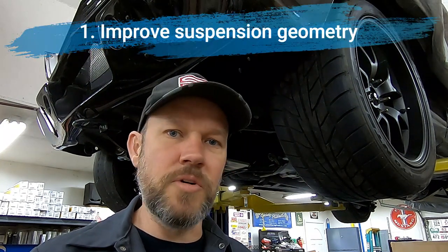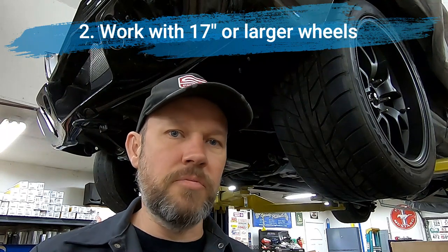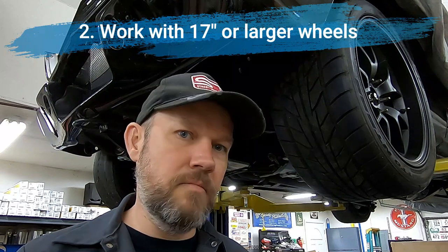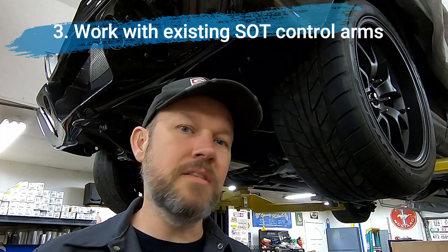Just like we always do with all of the products that we design, we identified three criteria for this product. First, it has to improve on the suspension geometry as much as possible. Second, it needs to work with the most popular wheel size — we feel that's a 17 or 18 inch wheel if you're building that kind of Restomod Pro Touring car. So this works with 17 inch wheels. And third, we did not want to design a product that would require all of our prior customers over the last two decades to go out and buy a whole new bunch of suspension components. So what we came up with works with the vast majority of the existing components that we already have.